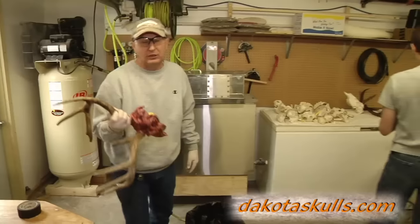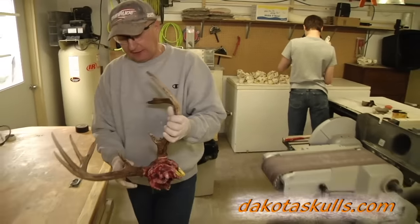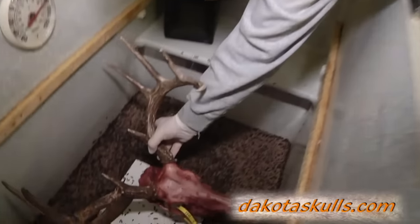This deer is ready for the beetles. Let's find out how long it actually takes to clean a whitetail using flesh-eating beetles.